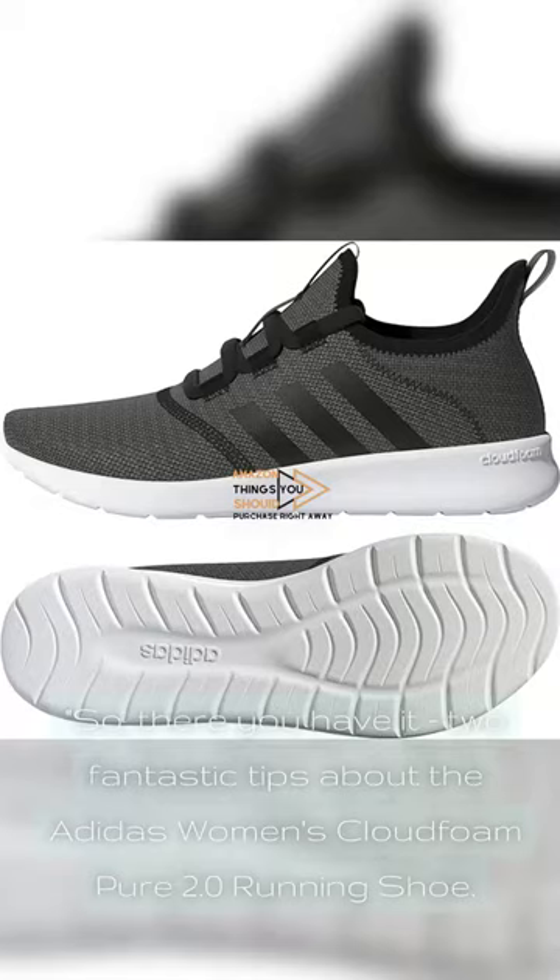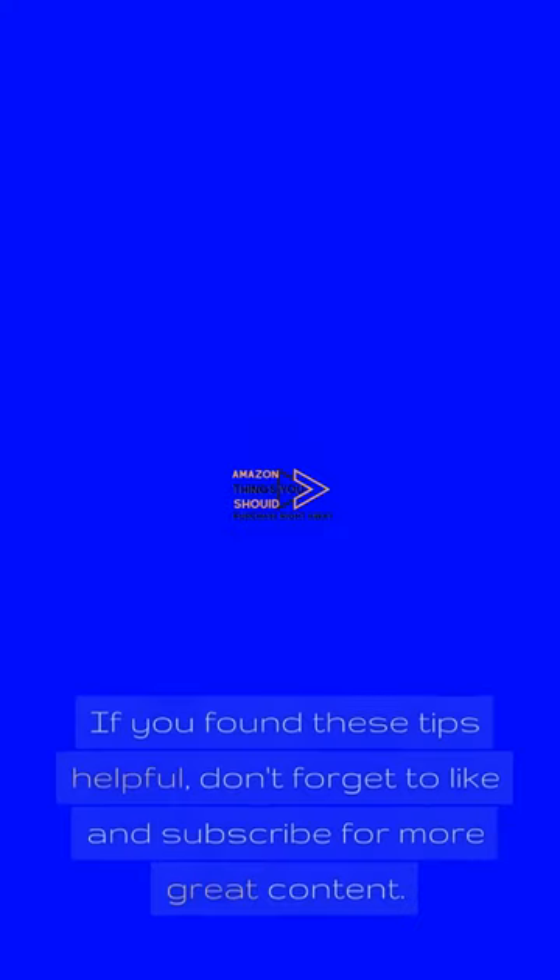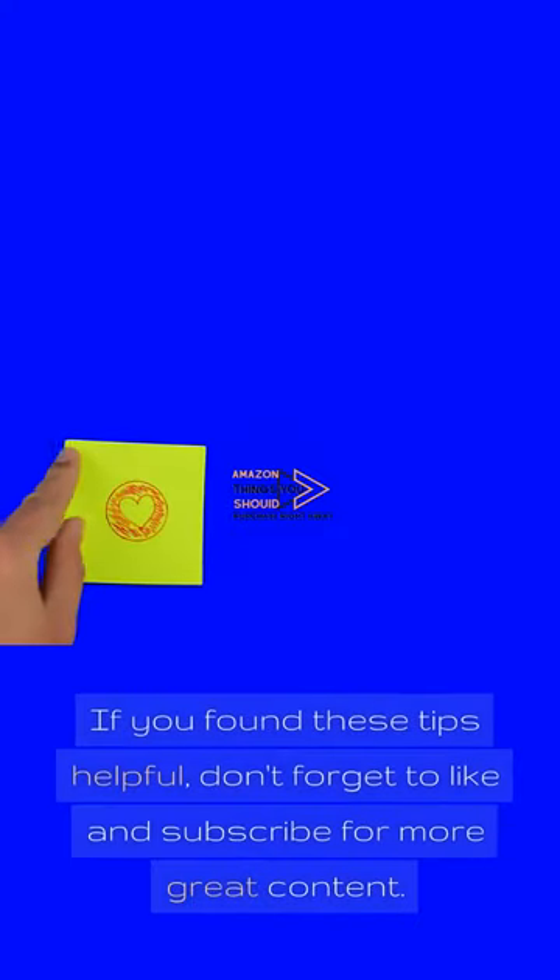So there you have it — two fantastic tips about the Adidas Women's Cloudfoam Pure 2.0 running shoe: comfort and style, all in one package. If you found these tips helpful, don't forget to like and subscribe for more great content.